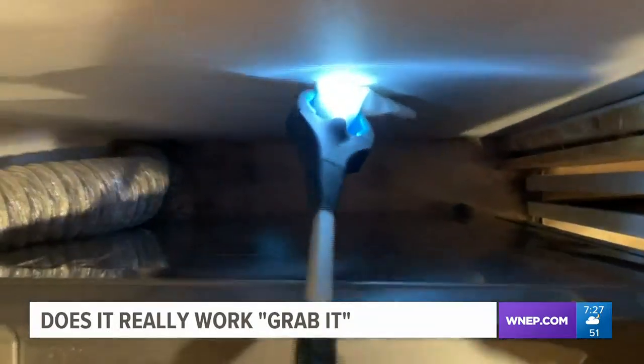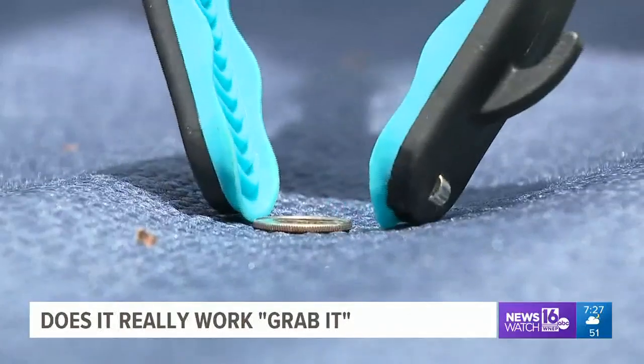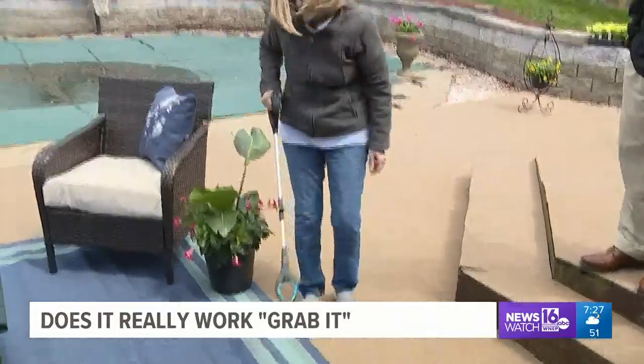But here, GrabIt also does a great job — no problem retrieving the socks. Next up, picking up a single dime from a flat floor. There you go — it picks it right up.